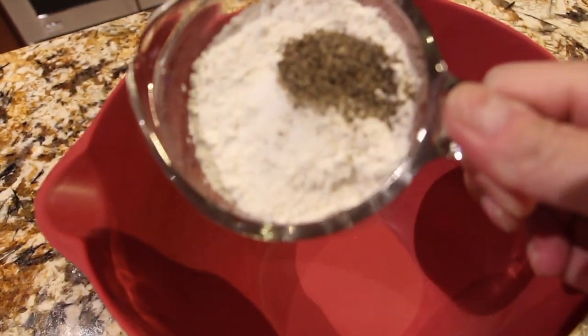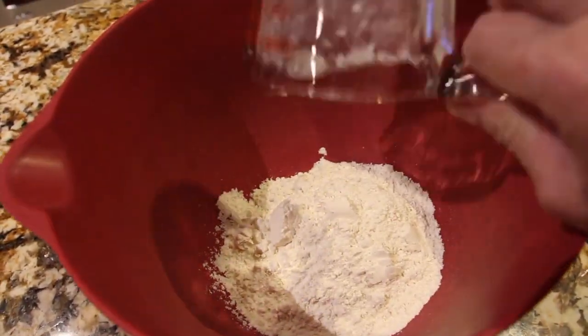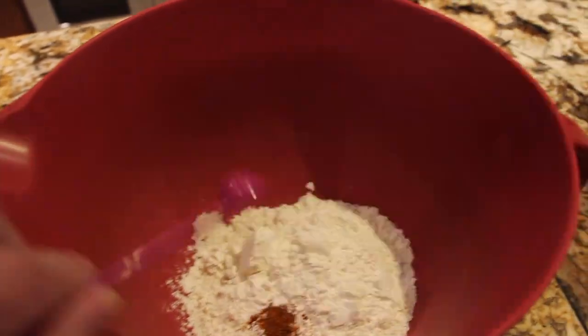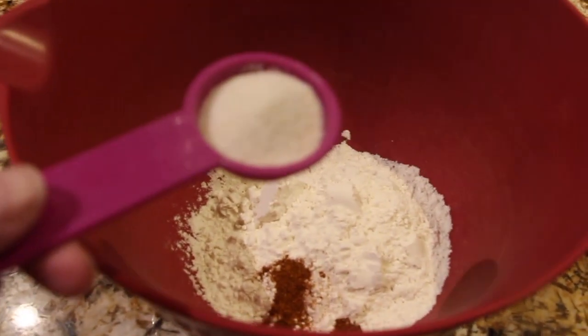One teaspoon of salt, one teaspoon of pepper, a fourth of a teaspoon of red pepper, cayenne pepper, and a tablespoon of garlic salt.